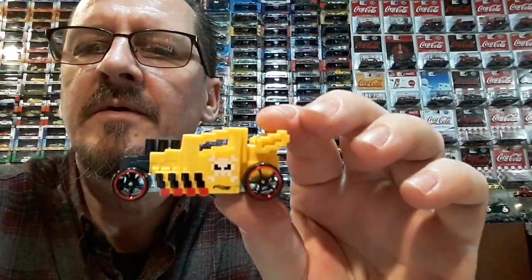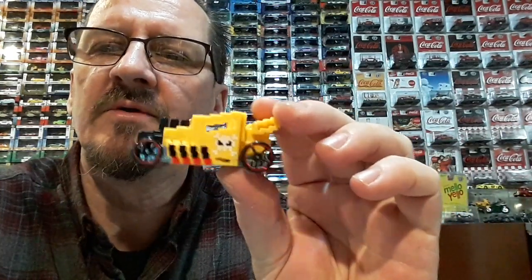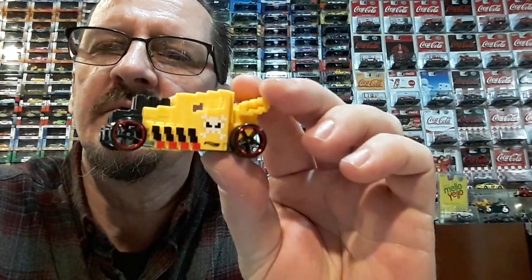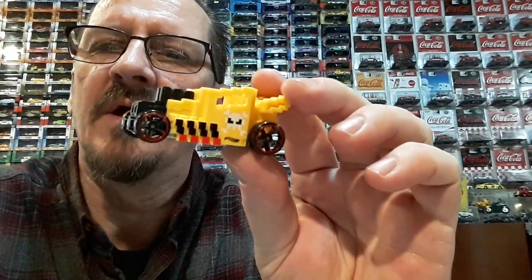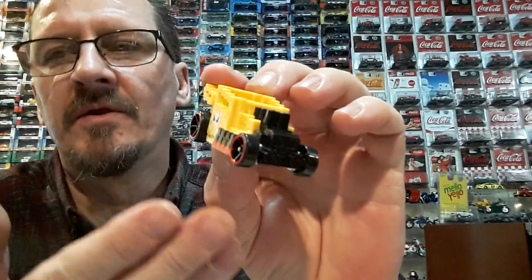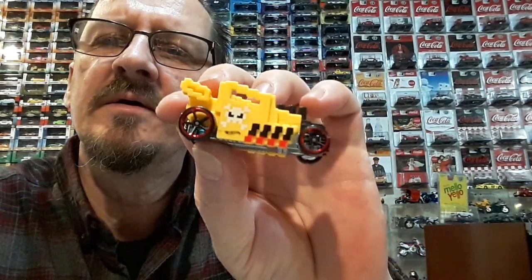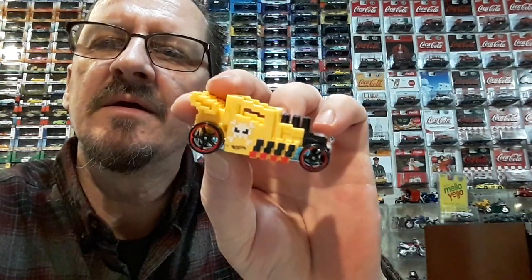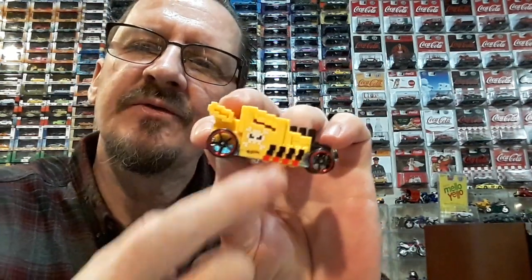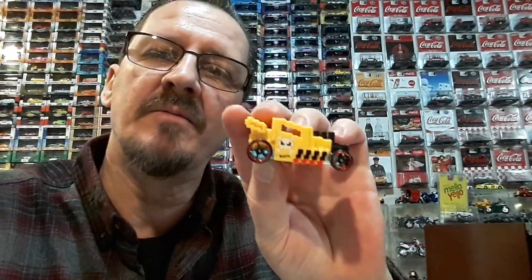Let me go ahead and open them, get a look at them real quick. I only got one of these and it was just for the wheels. I like those wheels — those are probably some of my favorite wheels right there as far as regular basic wheels go. I'm probably going to grab another one of these to keep, just because it's got the skull and crossbones and it is basically a Pixel-style Bone Shaker.